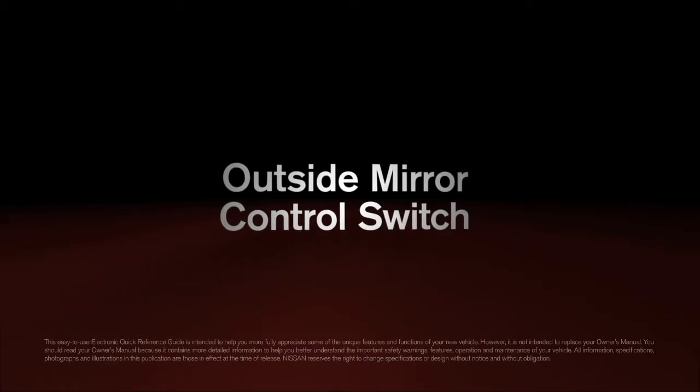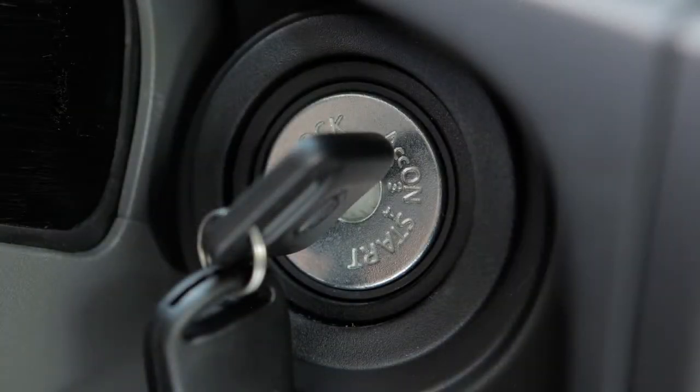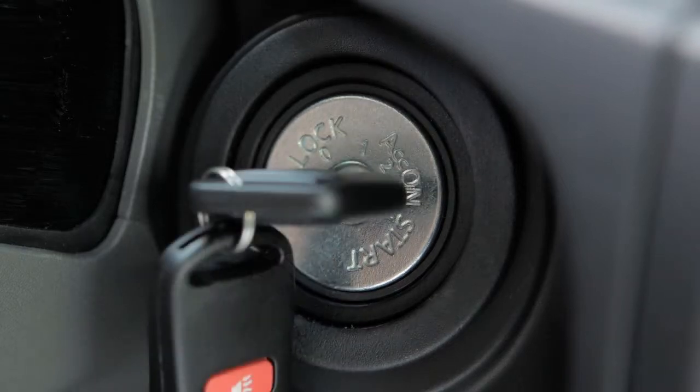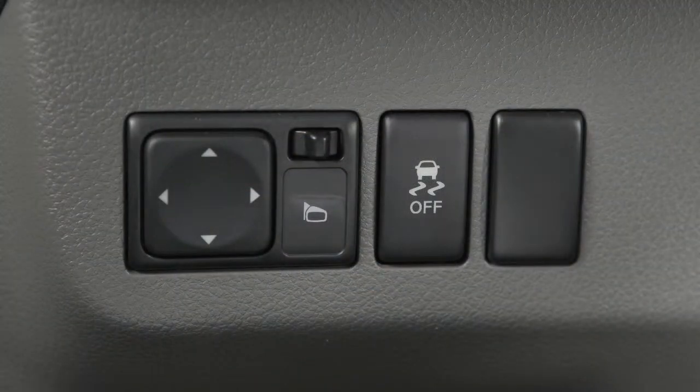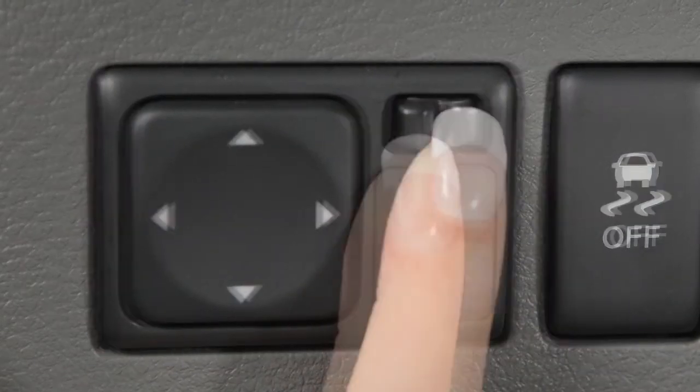Outside Mirror Control Switch. The outside mirror controls will only operate when the ignition is in the ACC or ON position. To make adjustments to the outside mirrors, move this switch sideways to select either the left or the right mirror.